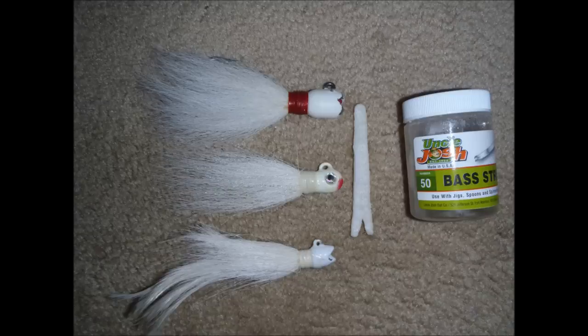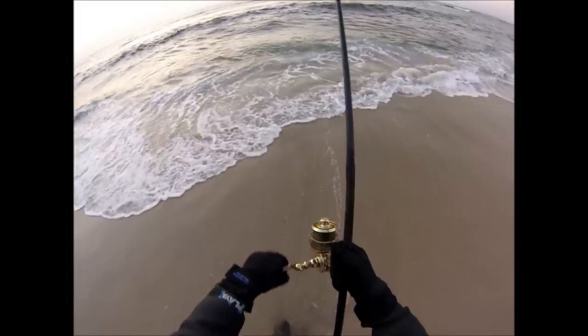In this video, we'll be using the middle bucktail — that's a 1-ounce blue frog fixed hook along with a number 50 strip of Uncle Josh pork rind.